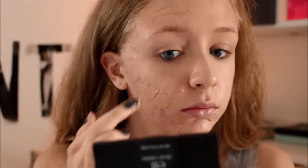I am now applying Estee Lauder Double Wear Foundation. This foundation looks a little bit dark on my face, but it does match my body.